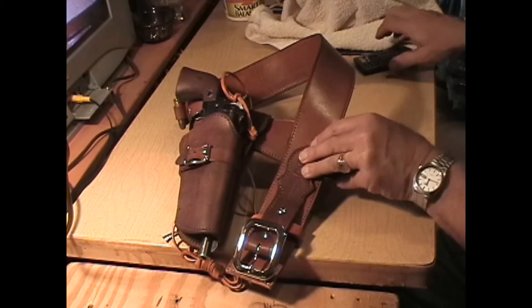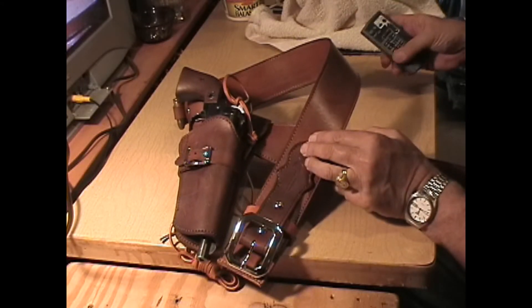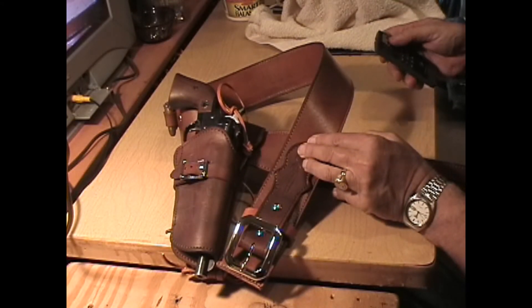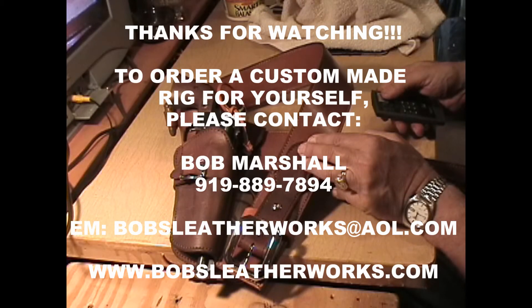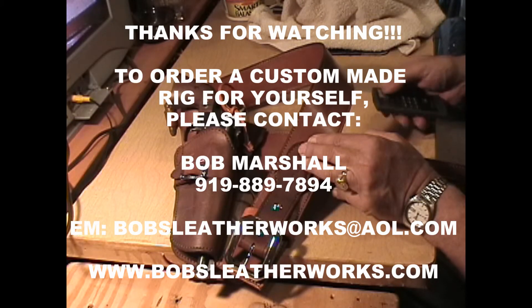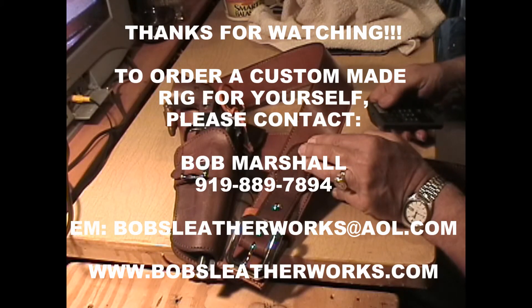Thanks for watching again, and take care. Have a good day. And if you want to order anything from me, look at the end titles on any of my YouTube videos and you'll find my contact information. Thanks for watching, and have a great day.